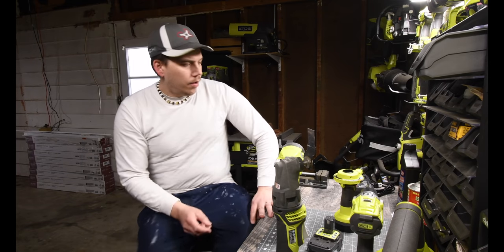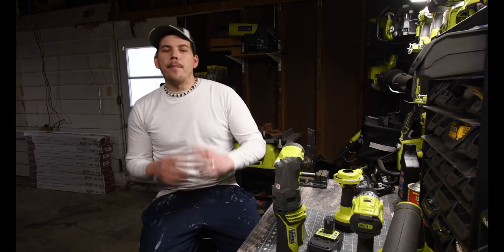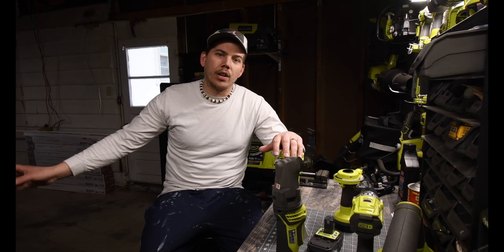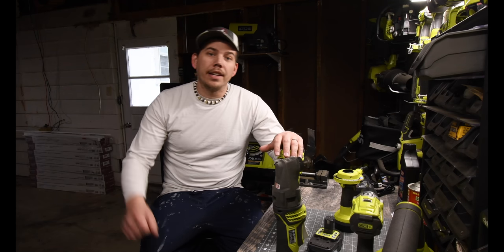Alright, so today what I'm going to do — I am motivated to continue installing the rest of the shoe molding that I currently have into the game room.